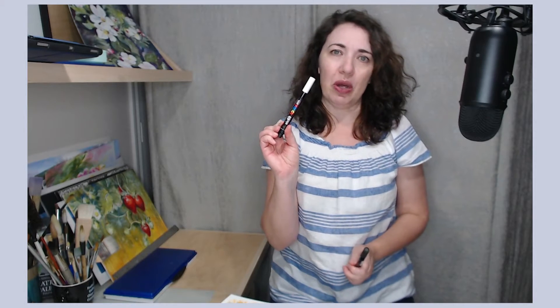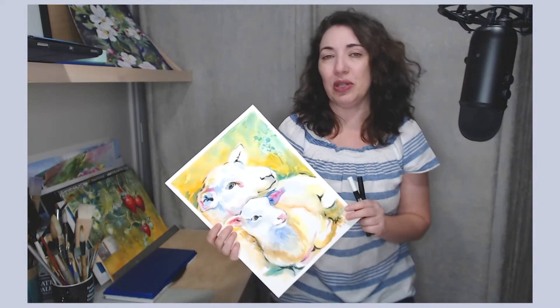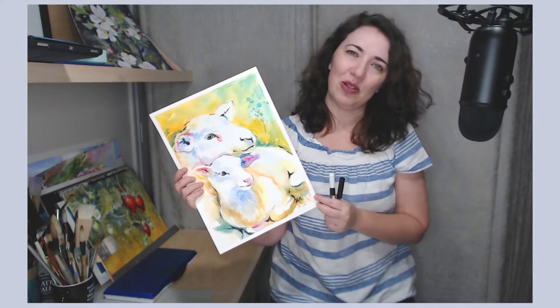Welcome to Tami Robb Studio. In this video, I will be testing a new option for showing white with watercolor — it's the Uni Posca marker. It came as a set, white with black, so let's try using both of them in combination with watercolor for painting this adorable sheep.